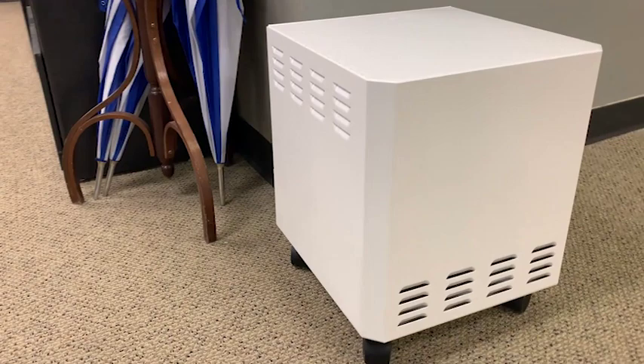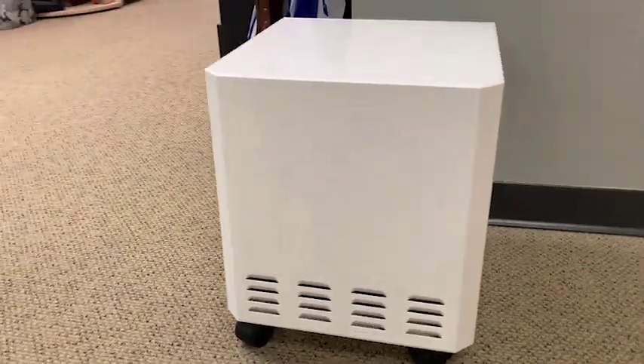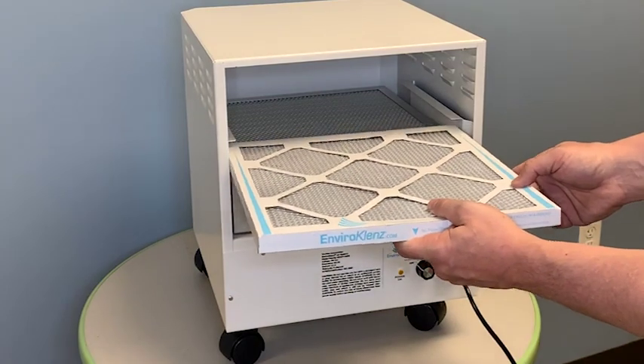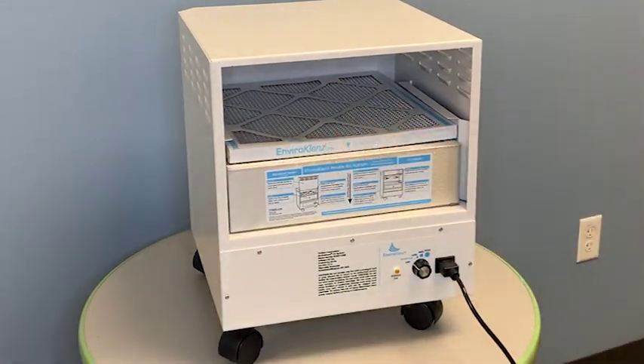What makes this device special is how they utilize the technology. The EnviroCleanse Air Cartridge uses a patented blend of earth minerals to destroy VOCs, pathogens, and other contaminants in the air. They combine that with the HEPA filtration, which is designed to capture particulates.